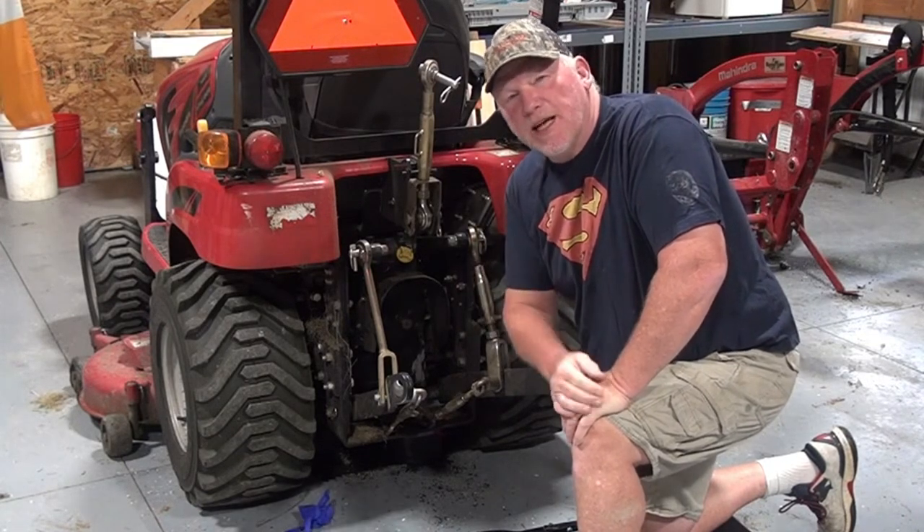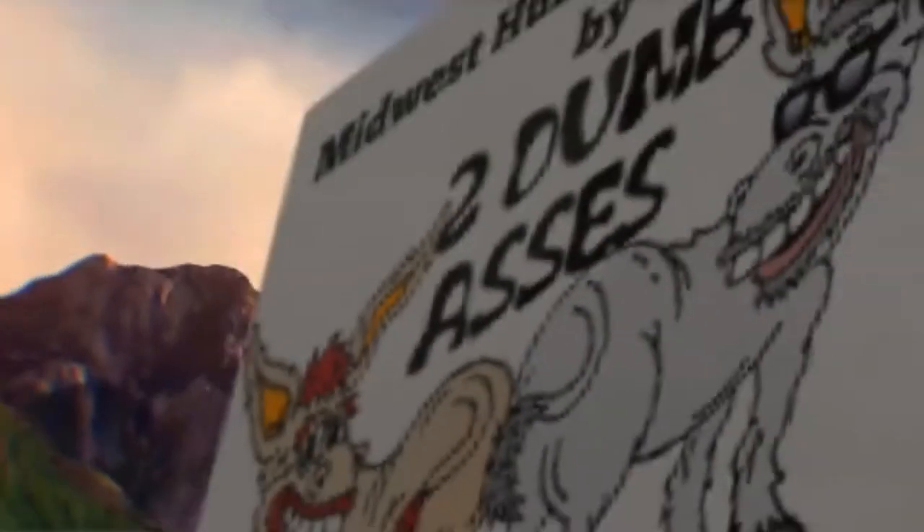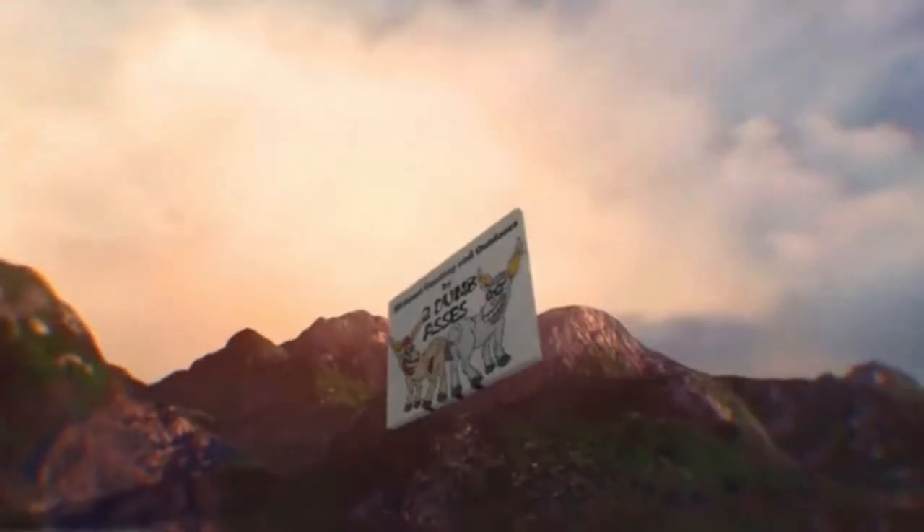Wish me luck and stay with us. This is Tim and Doyle. Welcome to Midwest Hunting and Outdoors by Two Dumb Asses, a podcast about the outdoors, hunting, and being a steward of the land.